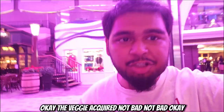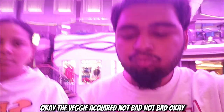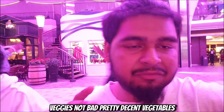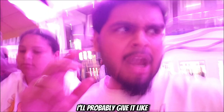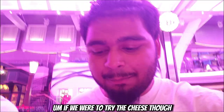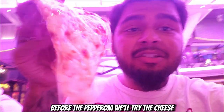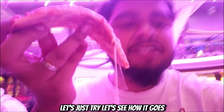Okay, the veggie — acquired. Not bad, not bad. Going for the crust — alright, the veggie's not bad, pretty decent vegetables. I'll probably give it like a 6.9. Honestly, a 6.9 on that one. But before the pepperoni let's try the cheese — let's see how it goes.